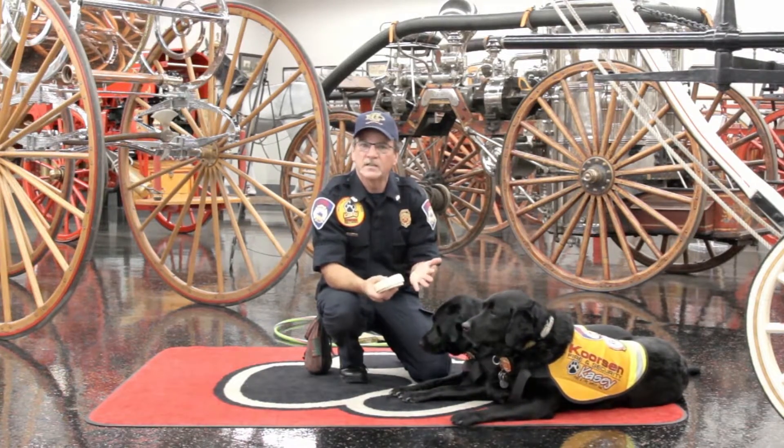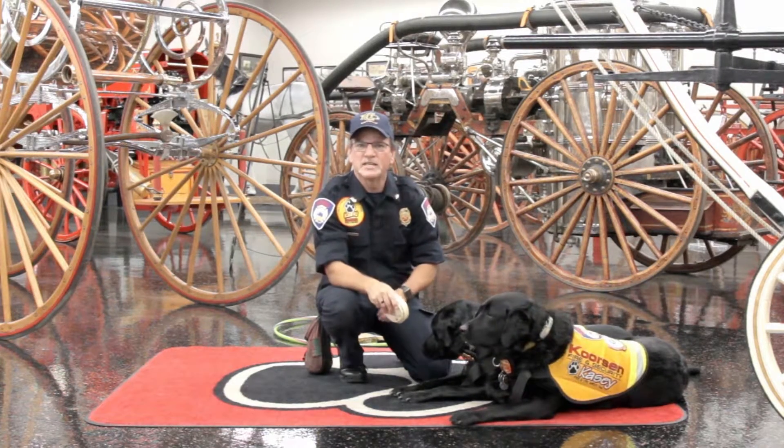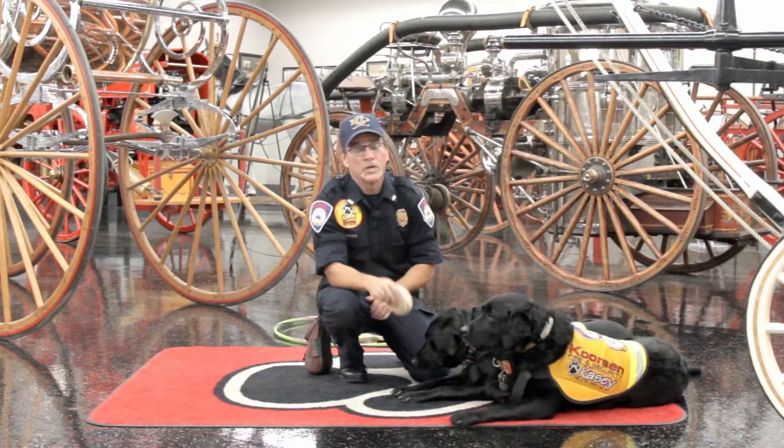That happens in the spring and in the fall, twice a year. So when it's time to change the time on the clocks, it's time to change the batteries in the smoke detectors. That way you won't forget.